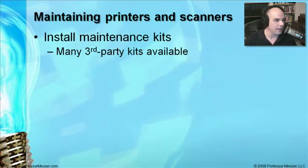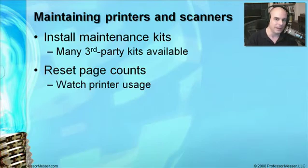There are also maintenance kits available from the manufacturer or third parties that replace different rollers, heads, and moving parts inside the printer. Printers with a lot of moving parts tend to wear out quickly, so these kits go beyond just replacing ink or toner and replace individual components that wear out. These kits may specify maintenance every 5,000 or 10,000 pages. Once you've performed that maintenance, there's usually a reset button to reset the page count, so you can track when it's time to perform that expensive maintenance again.